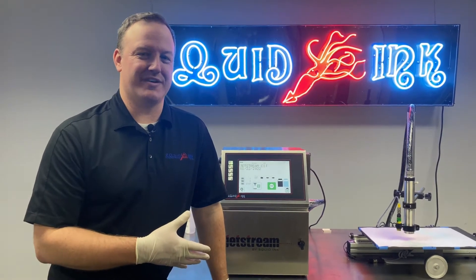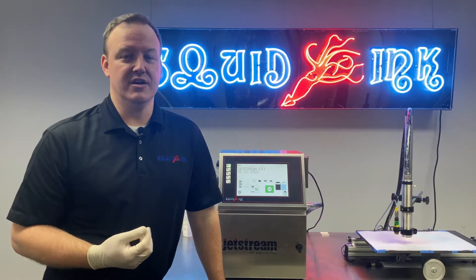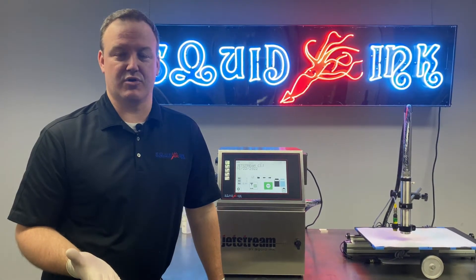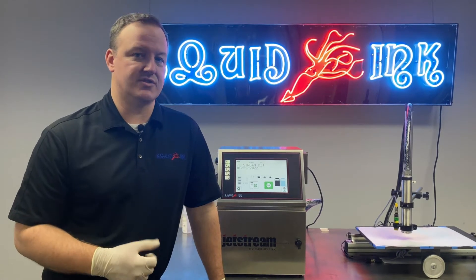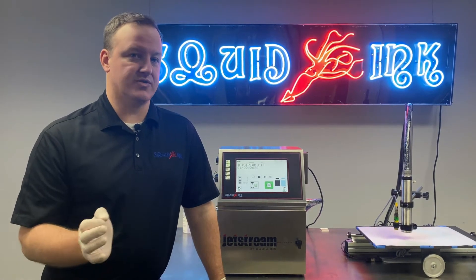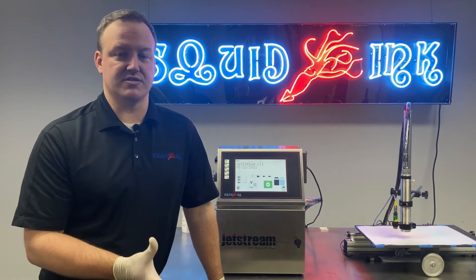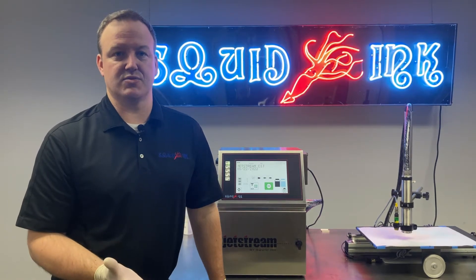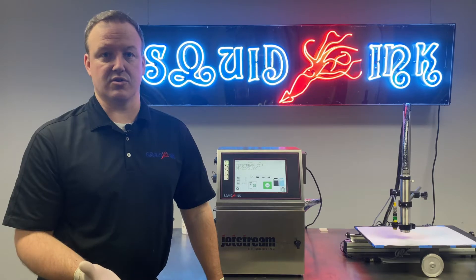We're going to start the printer up in a little bit and show you what a normal bleed cycle would look like. You've also seen the back flush process already in our back flushing video. We'll take a look at normal operation, but before we do that we'll discuss a couple of symptoms that might tell us we actually have an issue with the bleed or back flush circuit.